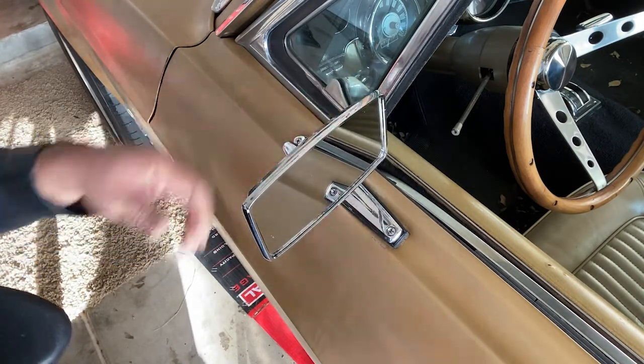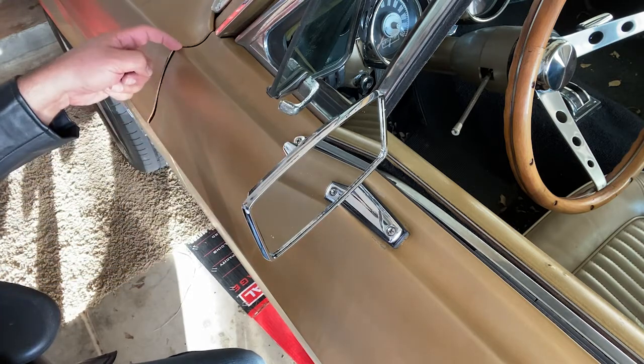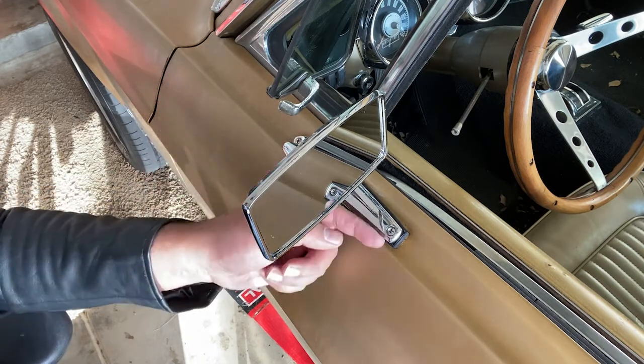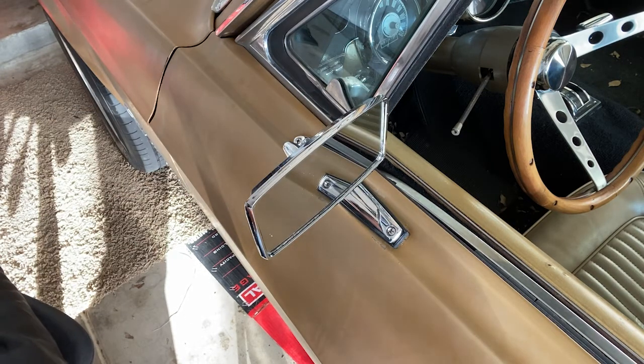Look at that - nice! Now another thing you want to make sure: measure from the door jamb, it should be 11 inches. That's where you draw your first hole, then depending on what kind of mirror you're putting in, that's where you put the other hole. There we go - some good mirrors on, nice and clean. There you go guys, the new mirrors installed on the '68. Haven't come up with a name for it yet - leave a comment below and we'll see what we can do to name this beauty. As always, go ahead and subscribe and hit a like on this video - it really helps out the channel. See you in the next video, y'all take care.